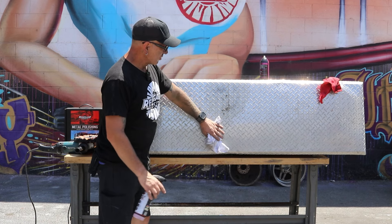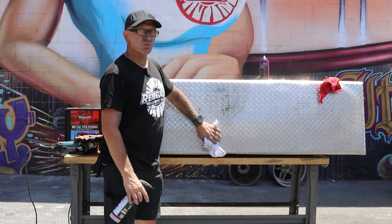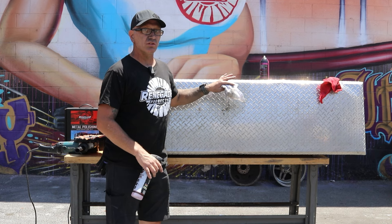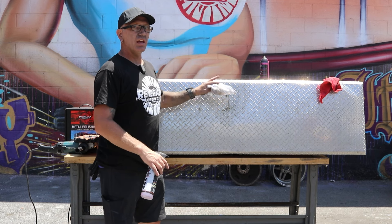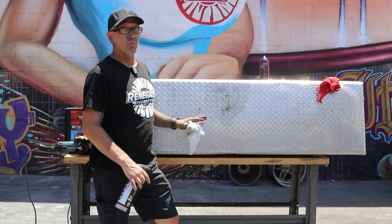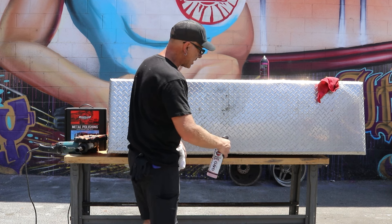Peter here at Renegade Products. We got this diamond plate toolbox to work on. We're going to use the mag and wire — we're going to clean it up real quick, then we're going to cut a section of it, and then we're going to orbital polish over what we cut. So first we're going to spray on our mag and wire.